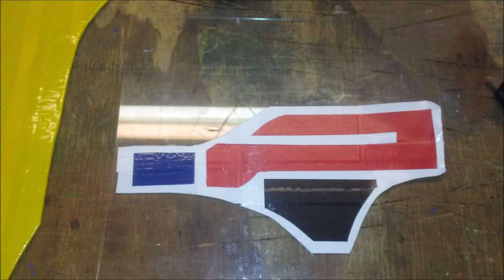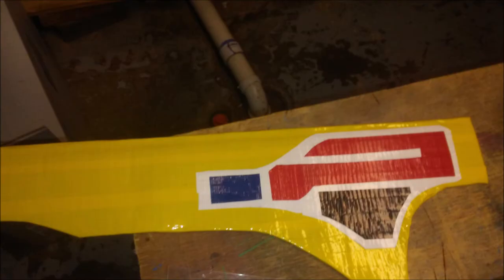Cut it to size and put some red, blue, and black duct tape on there. Use a utility knife and cut them to the shapes they need to be. Press very gently so you don't cut through the white. Then peel the whole thing off and stick it into place.